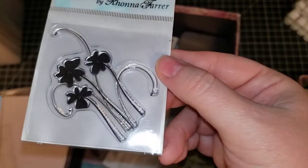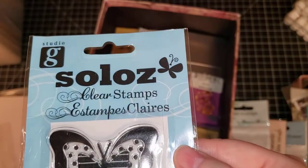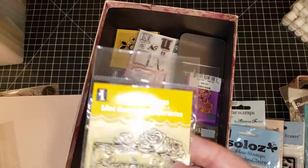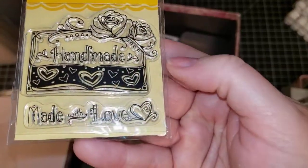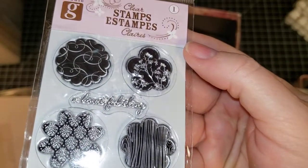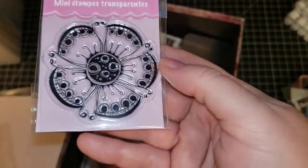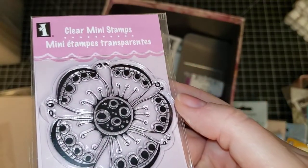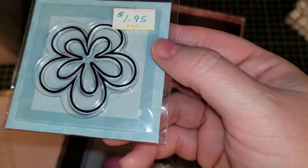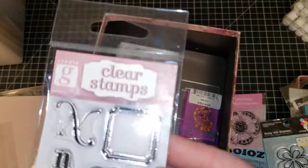This is a Solos Butterfly from Gina K. This one is an Inkadinkadoo handmade. This one is a Gina K small patterned flowers. This one is an Inkadinkadoo large bloom. This one is an Imaginisce bloom. Gina K clear stamps — it's the letter N.